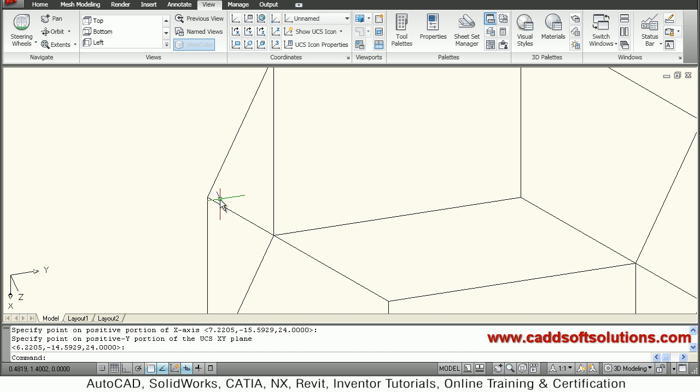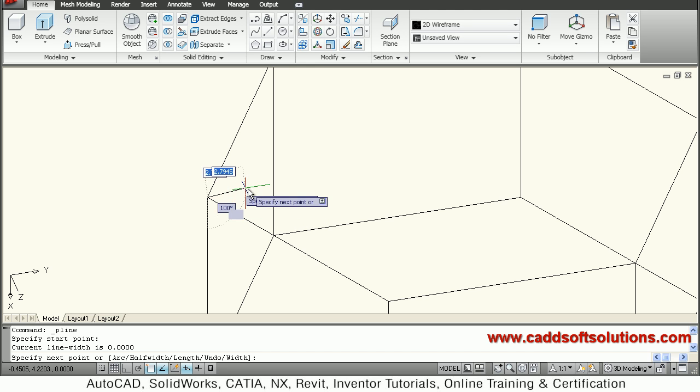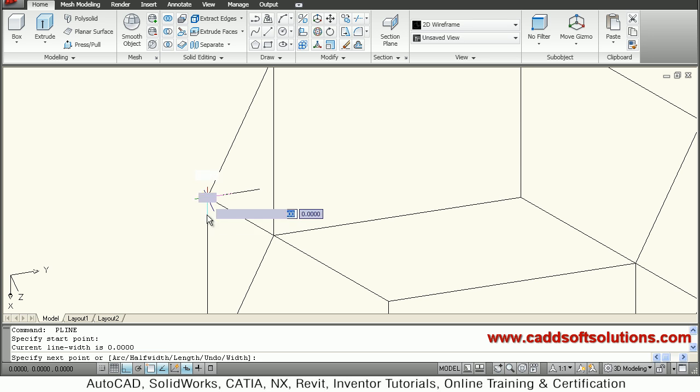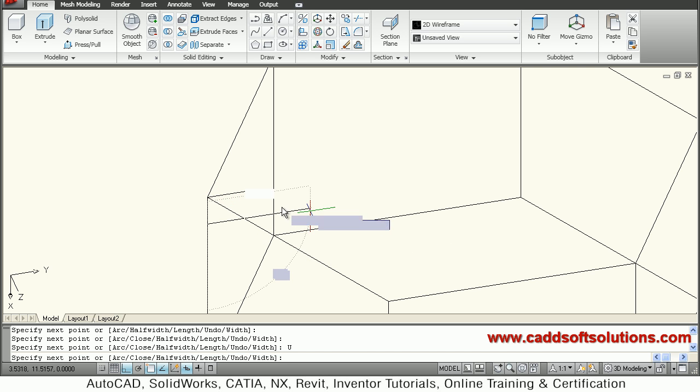Now I will create a triangle using polyline. I will go back to Home, take polyline, create one line here of distance 5, then create one more vertical line of distance 3, then connect it to the endpoint. So this triangle is ready.